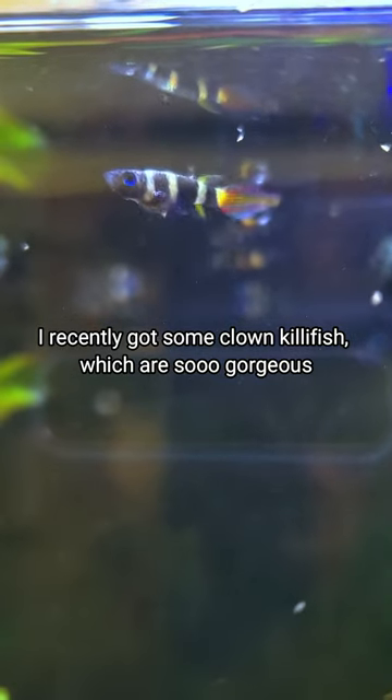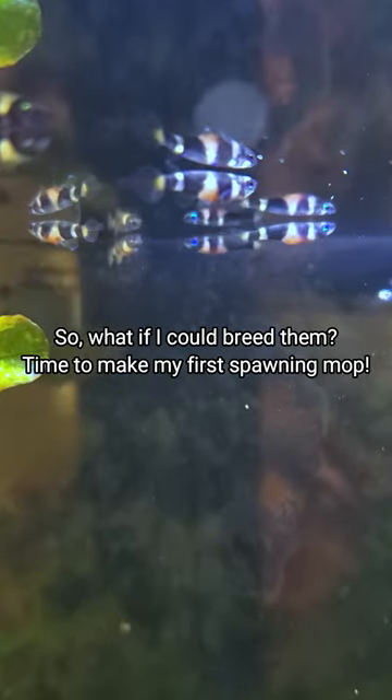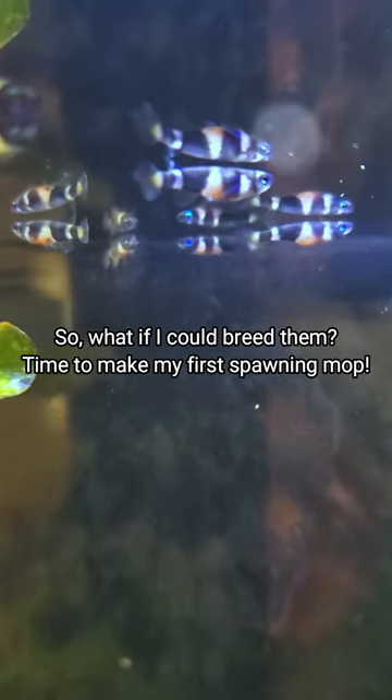I recently got some clown killifish, which are so gorgeous, but I didn't realize they don't live very long. So what if I could breed them? Time to make my first spawning mop.